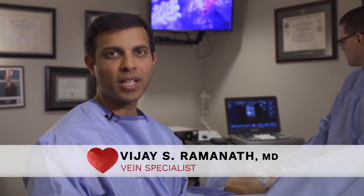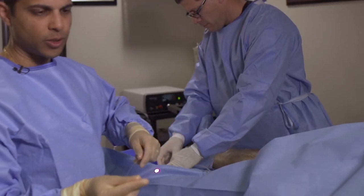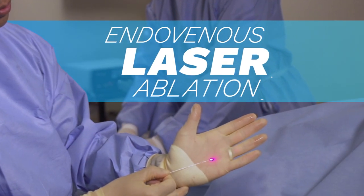Welcome to Texas Vein Health. I'm Dr. Ramanath. Today we're going to be doing an endovenous laser ablation, specifically meant for patients with symptomatic varicose veins.